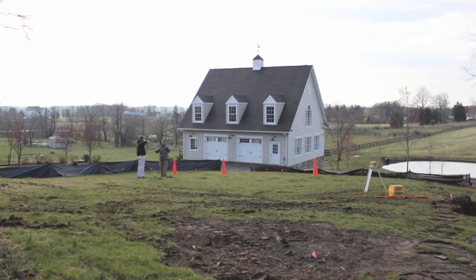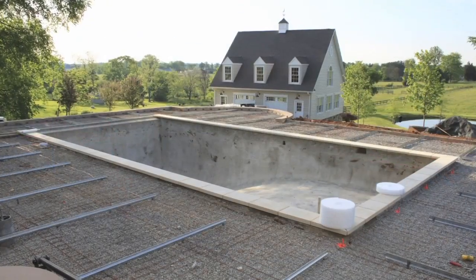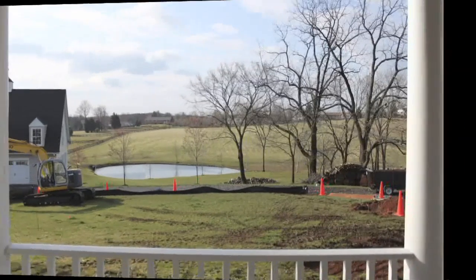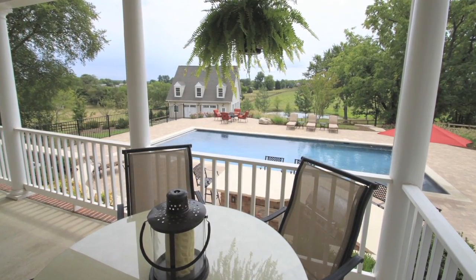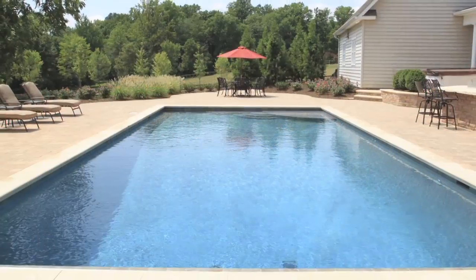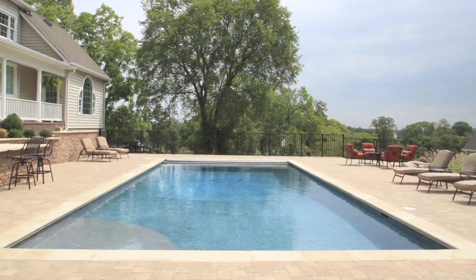We have seen this pool from the first day of construction through many stages, including the steel framework, the gunite application and the plumbing, the coping stones and the decking, and finally the finished landscape. These before and after images show just how dramatically a new pool can enhance your backyard. Pool construction has many stages and may seem overwhelming at first, but with the right contractor to answer your questions and guide you through the process, it can be the most rewarding improvement you can make to your home.